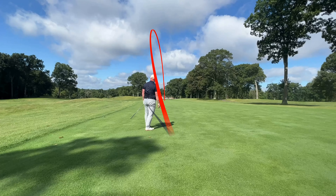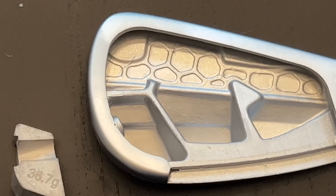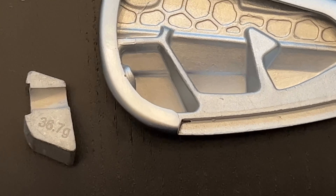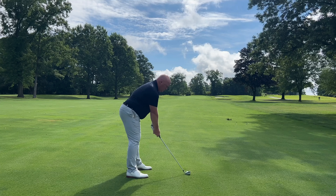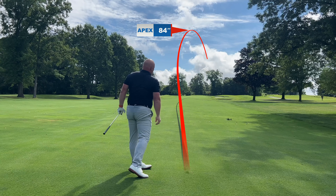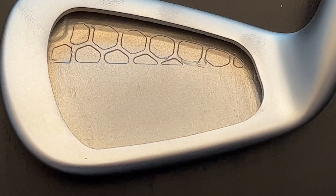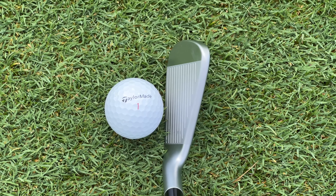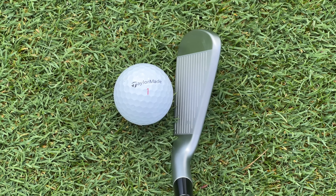When you transition into the 6- and 7-irons, notice that the tungsten weight out in the toe is elevated — it goes up a little bit more than it did in the longer irons. This creates a progressive center of gravity so that in the long irons, the clubs that are hardest to hit high, they have the lowest CG and the most launch angle help. As you progress into the 6- and 7-irons, the CG goes up a little bit so you can start to flight approach shots down just a touch. By the 8-iron, there is no tungsten out in the toe — the loft of the 8-, 9-iron, and pitching wedge is going to get the ball up just fine. The center of gravity position and construction all transition progressively through the set.